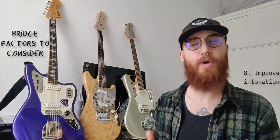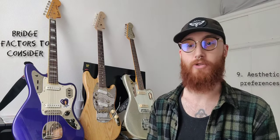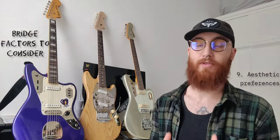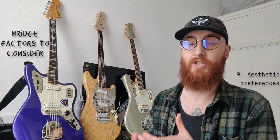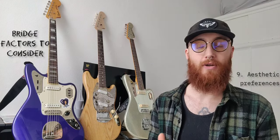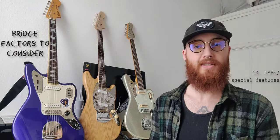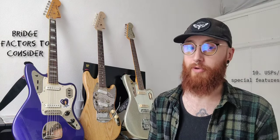The next thing is intonation — some guitars struggle with intonation more than others and you might want to swap your bridge to improve it. And ultimately there's a factor of looks to consider. Some people have a strong preference towards a vintage, authentic, accurate look. Some people prefer a more modern look. And lastly some bridges have unique selling points or special features that set their bridge apart from the rest of the market, and one of those might interest you.